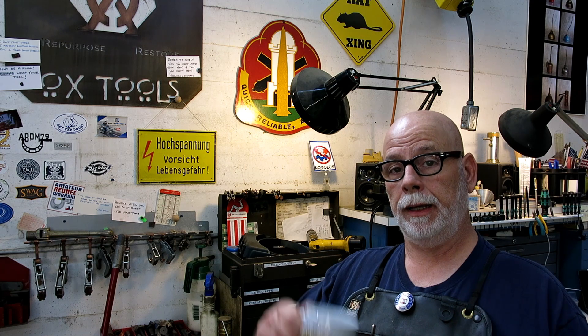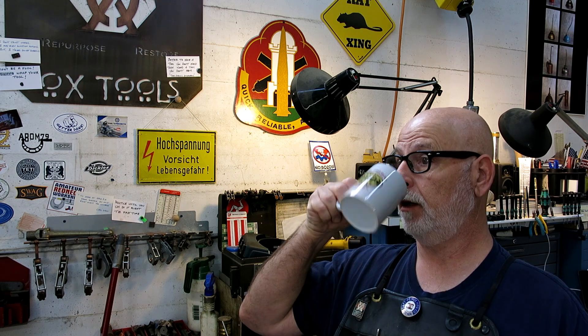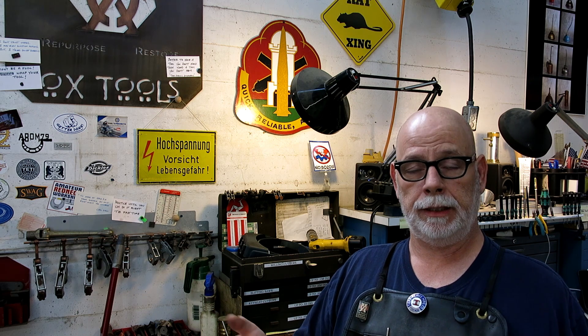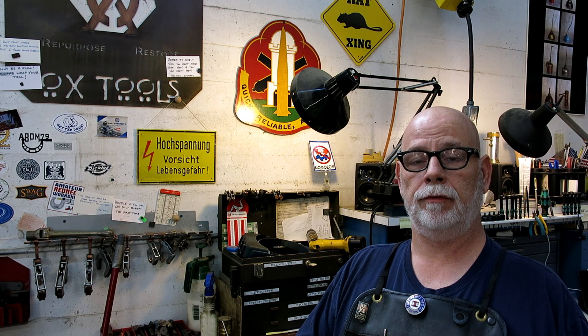Christmas is around the corner, just a heads up. I've got some Ox Tools swag — we've got Moore Precision Tools coffee cups and t-shirts. Look at the banner right below the video, the Teespring thing. If you're up for buying a t-shirt, Moore one or any other, they're right there. Go for it. If not, don't worry about it. Thank you very much.